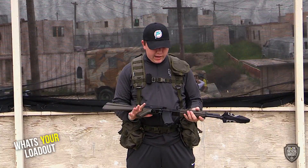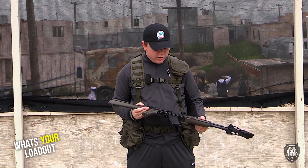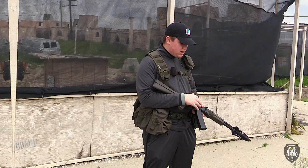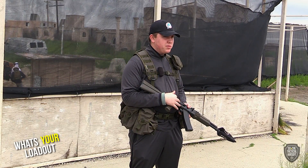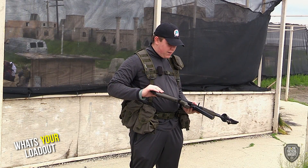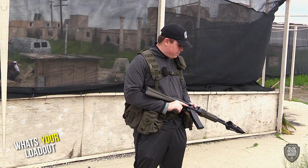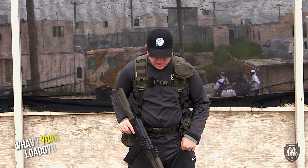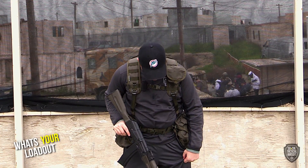I'll start with the gun — I got an LCT AK-74 with OD green furniture. Inside I've got a Gate Titan with SiegeTech 20-to-1 gears. I've corrected the angle of engagement and made sure everything's shimmed. I've also got it wired to Deans for better battery connection, and just the standard LCT mid-caps — I got six of those right now.